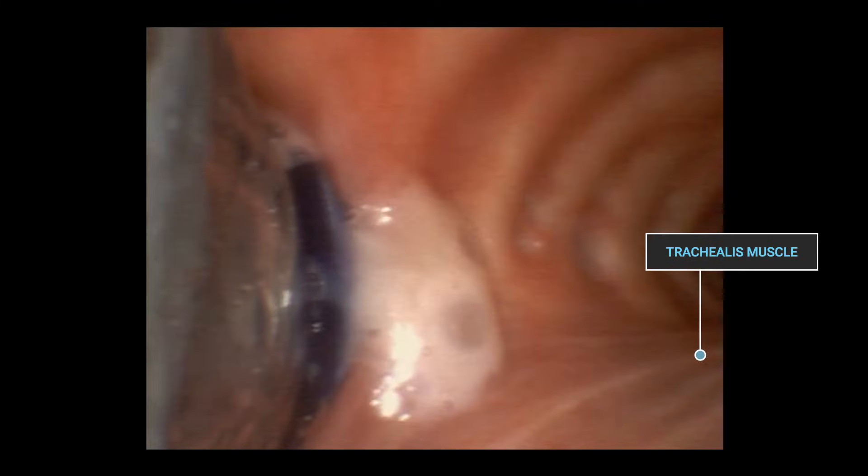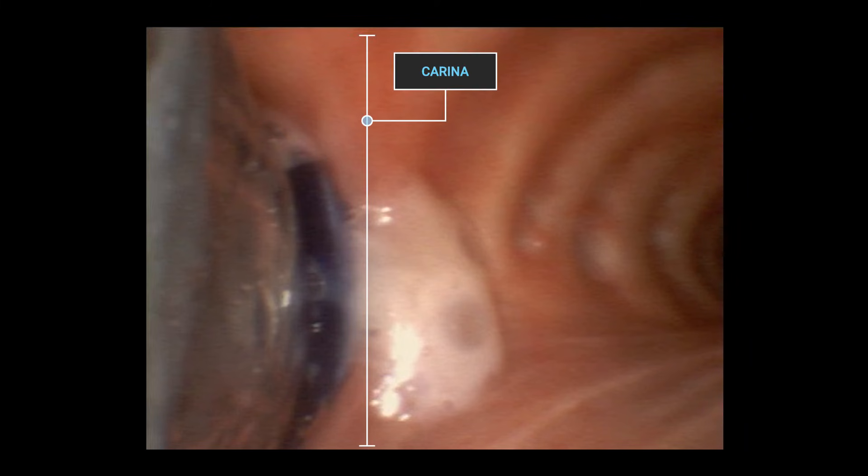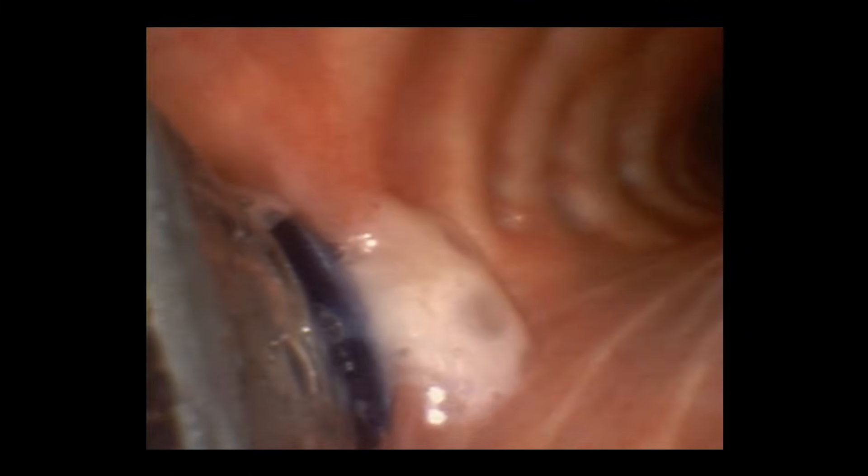We'll now demonstrate how to confirm correct tube placement bronchoscopically. First, ensure correct orientation by identifying the trachealis. If the tube is placed correctly, we should see a small rim of blue bronchial cuff in the left main bronchus. To check we're definitely looking at the true carina, advance into the right main bronchus and identify the unique right upper lobe with three divisions.